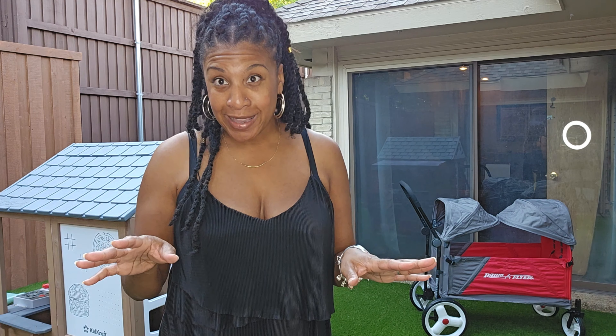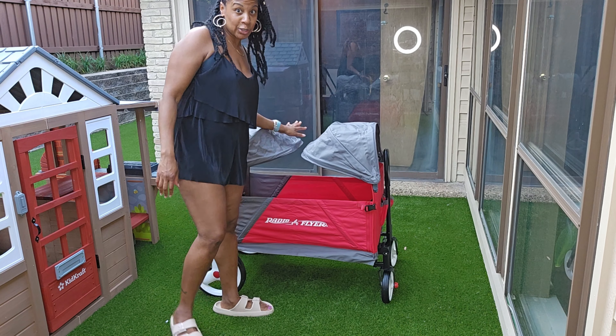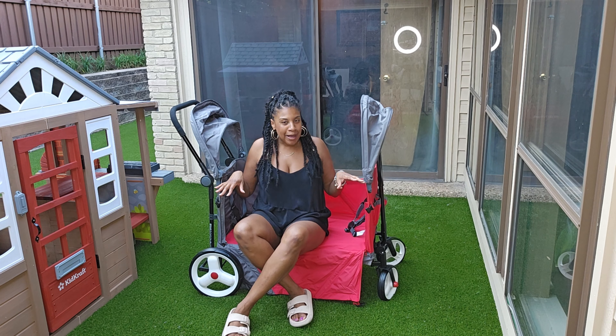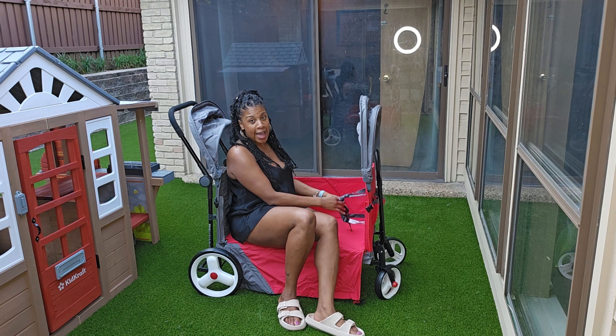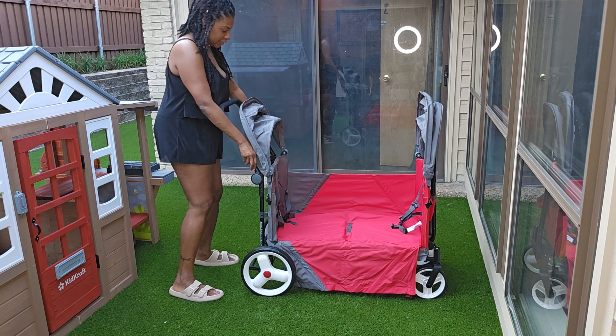It took me 20 minutes to put this wagon together — however, keep in mind I was filming a YouTube video, turning the camera on, getting different angles, and I lost a screw for a moment. If none of that happened, I'm sure I could get it together in 10 minutes if I read the instructions beforehand instead of reading as I went. Let me show you some of the features. In addition to the sunshade, this can also turn into a seated bench.